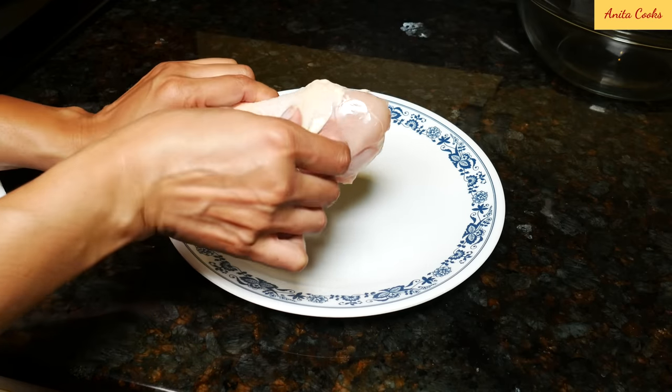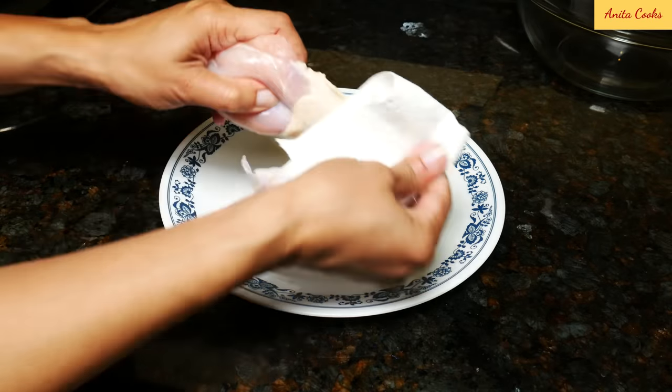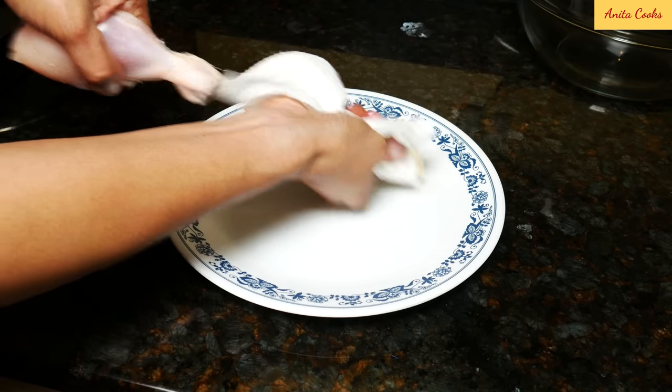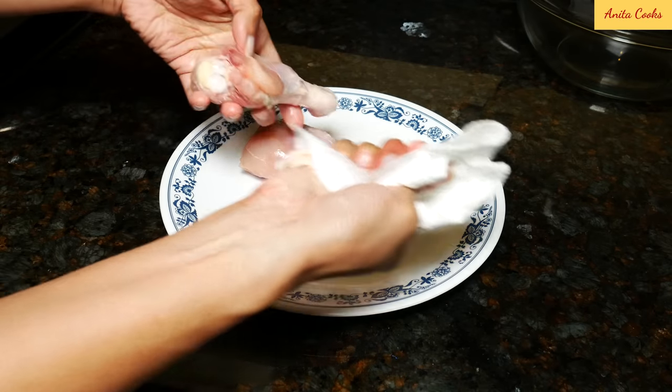I always use chicken legs for this recipe. The easiest way to take the skin off is to get a paper towel, pull the skin down a little bit, and when you get to the end, hold on to the skin and pull it right off with the paper towel. I use a paper towel because the skin is slippery.